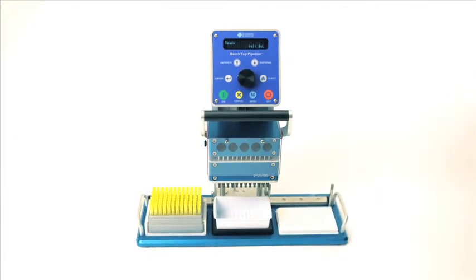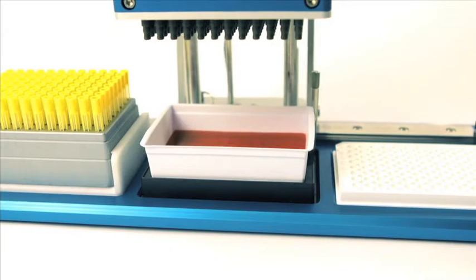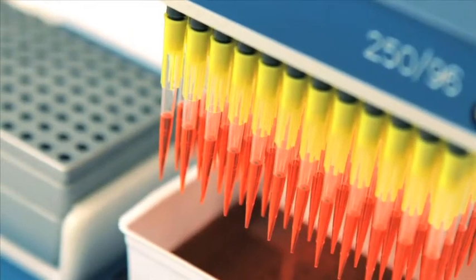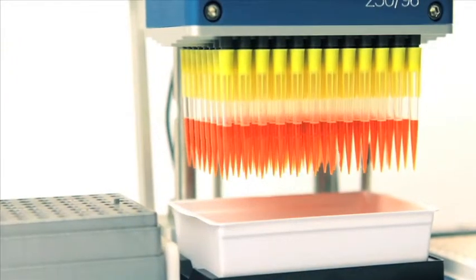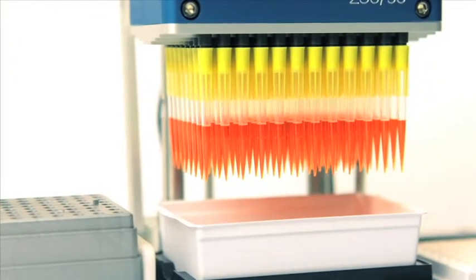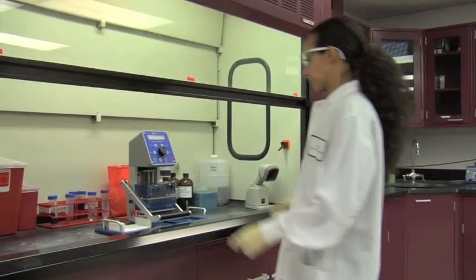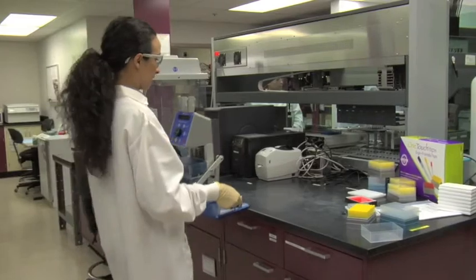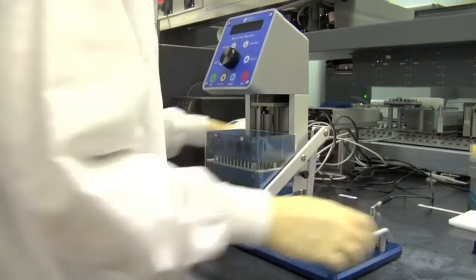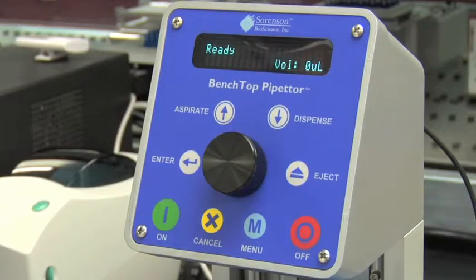Sorenson's new benchtop pipetter is a semi-automated liquid handling device for pipetting into 96 and 384 well plates. This lightweight, portable instrument accelerates liquid transfers. The benchtop pipetter is intuitive and simple to operate. This versatile equipment aspirates and dispenses liquid samples with the touch of a button. In this video, we'll show you how to set up and operate the unit and show you many of its convenient features.